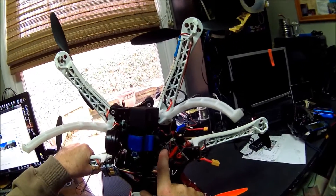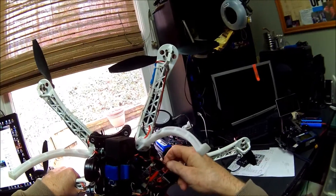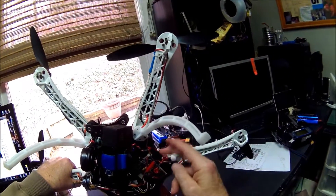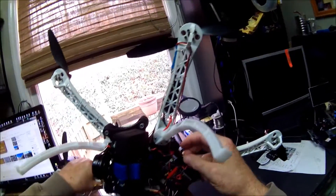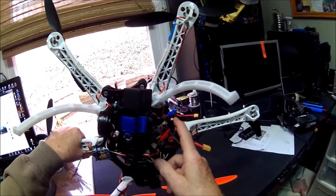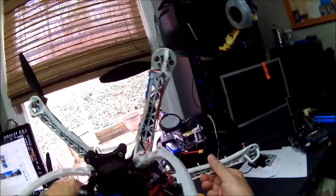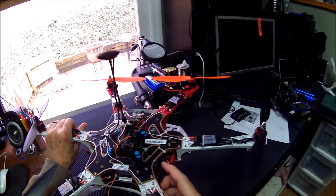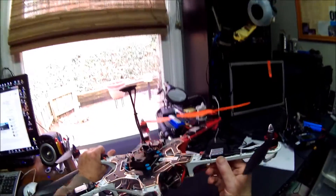This switch powers up that board. The MinimOSD on-screen display board gets its power from the flight controller on the telemetry link — this is the telemetry wire coming in — so it's powered up when the flight controller is up. But everything else is on this switch.